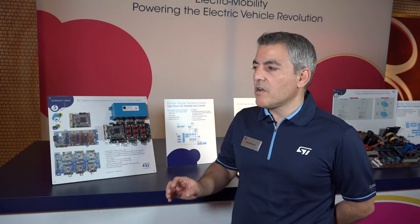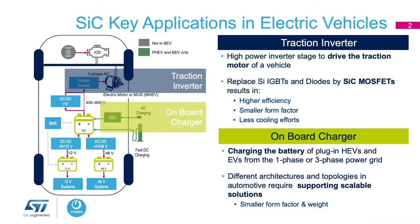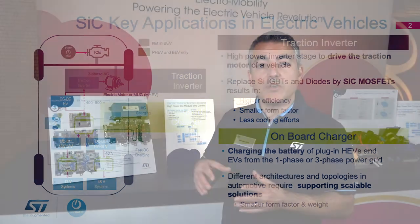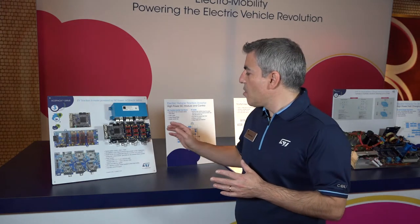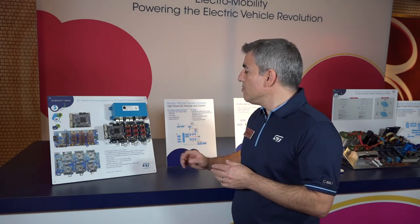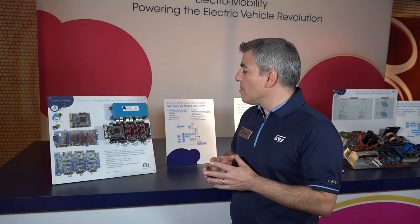The first power conversion block that we see in electric vehicles is the traction inverter. We need a traction inverter in order to convert the DC power from the battery into AC to spin the motor. The traction inverter is made of three main power blocks: the power block that delivers the power and generates the AC from the DC, then we have the gate driving and the control board.